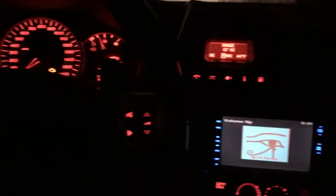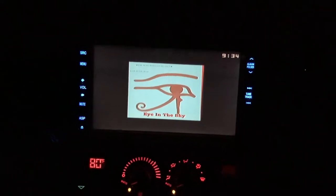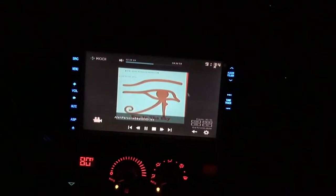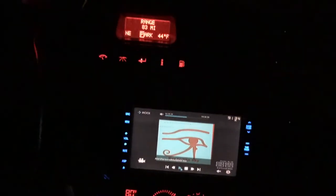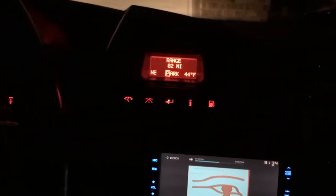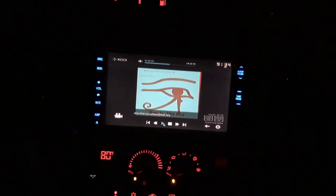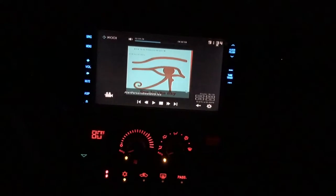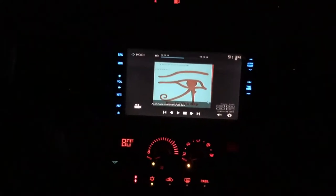I suppose this is a good time to take a look at the carputer I have set up. I've got some Alan Parsons Project playing - hopefully I won't get dinged on that. There's a little bit of noise in the background. I'm working on getting some ground loop isolators because I've been chasing what I assume is a ground loop for a couple of weeks now.